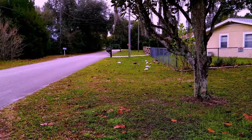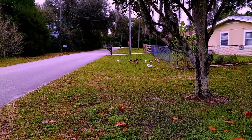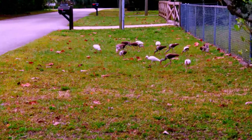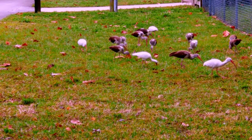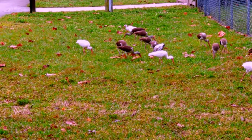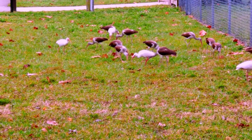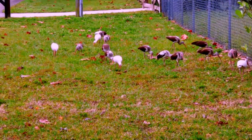Got all these birds out here this morning eating bugs, that's what they're doing. I should know what kind of birds they are, but I'm not sure. I'd have to check this one out, but I've seen them in our yard. They move from yard to yard, so they're out here eating bugs.